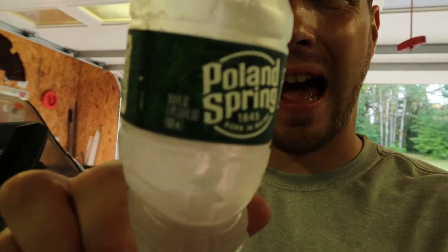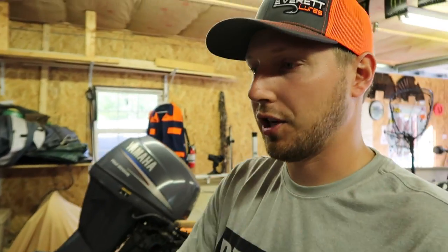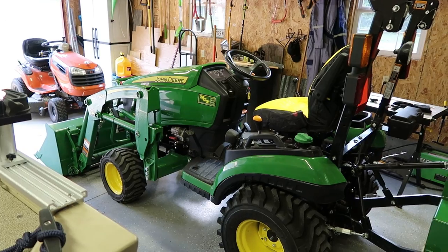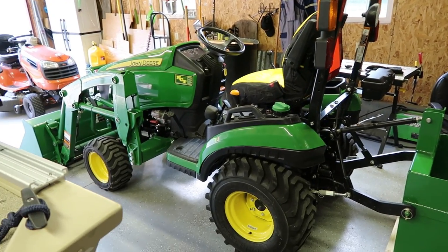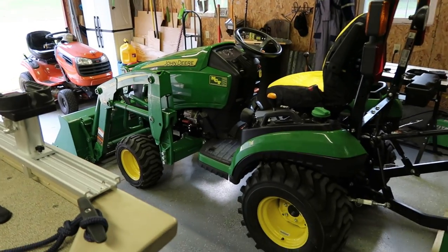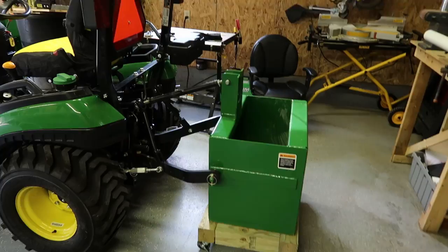This video is going to be something a little bit different, and no, this channel is not turning into a tractor channel or anything like that. But I did just pick this thing up — a used John Deere 1025R with a loader and a ballast box. The plan is to get rid of the front snowblower and the walk-behind snowblower we have, get a snowblower for this, a mower deck, and do the whole yard with that.